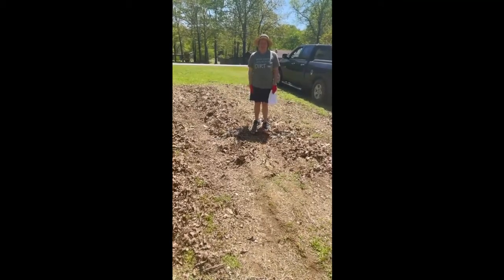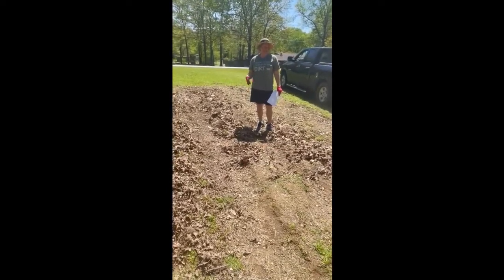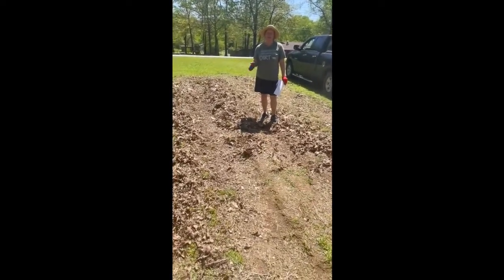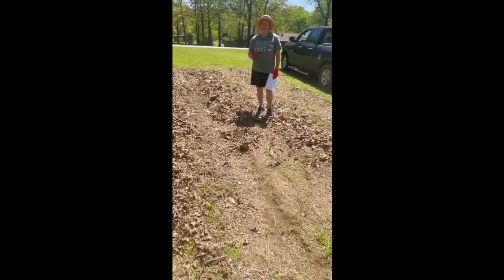Well, guess what today is? Garden day! So we've always done the old-fashioned tilling in-garden, but last year we kind of started a little bit on the no-till, and this year we're going to finish that up.